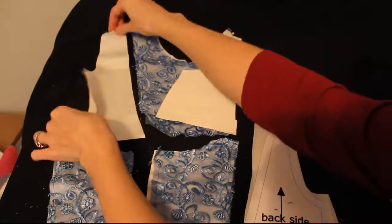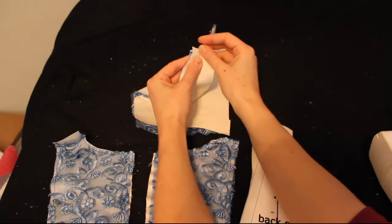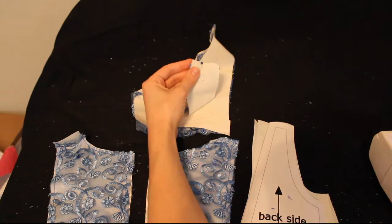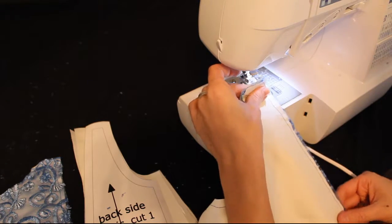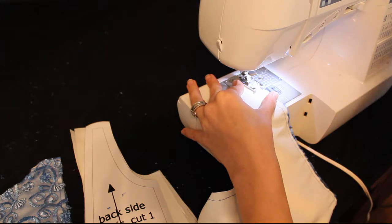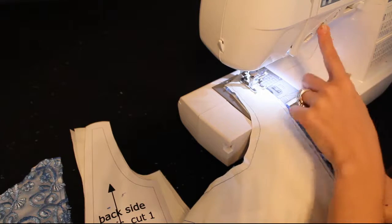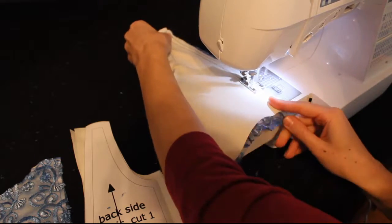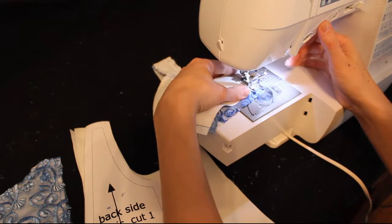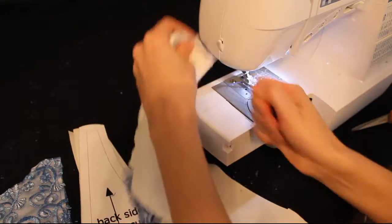Right now, just pinning them right sides together, we're going to sew the side front bodices to the front bodice. And we're going to sew down that long straight side with a half inch seam. Don't forget to do a lock stitch or a back stitch when you start and finish your seams. And this seam should be on the inside or to the left of the seam from when you attached the lace.